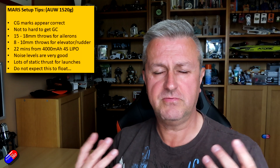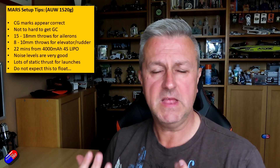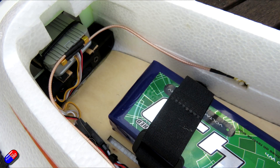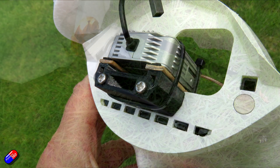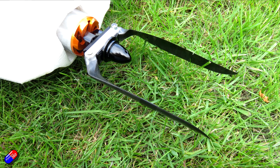First of all, the center of gravity appears to be in more or less the right place, so I would put it on the CG marks for your initial flight. If you push it forward a little bit — three or four millimeters front of that — it'll calm it down. The CG marks are pretty much where they need to be. I've got a 400 gram battery in the nose as well as the DJI air unit right there at the front.